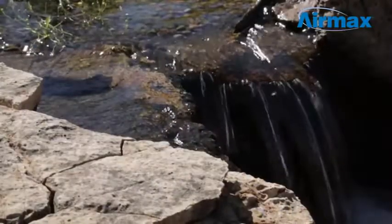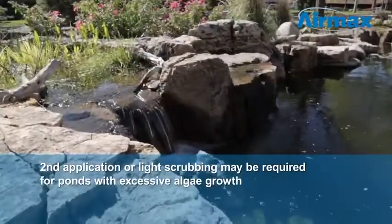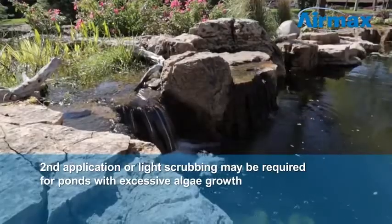Often a single treatment is all that is necessary. However, you may find a second application is needed for ponds with excessive algae growth.